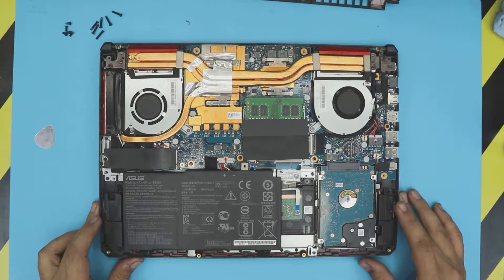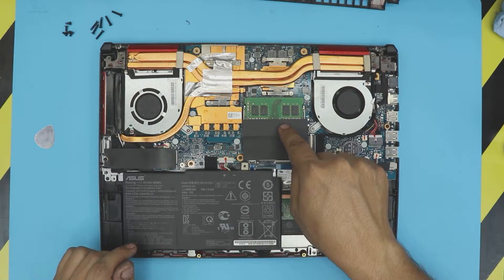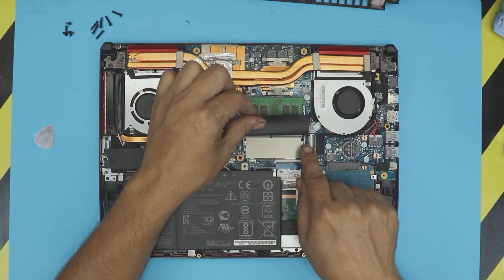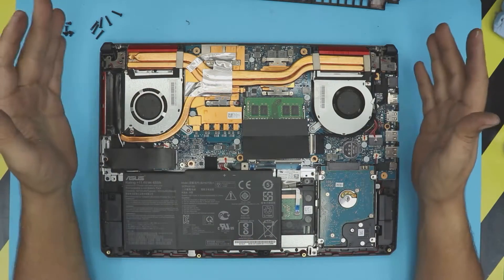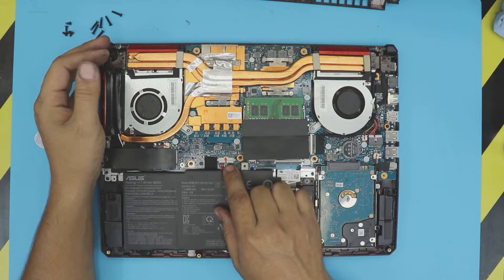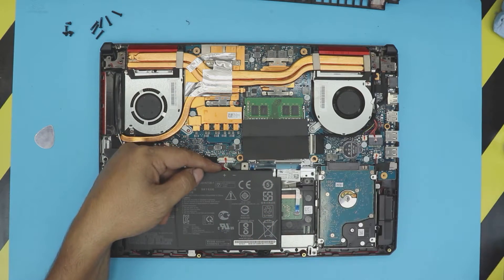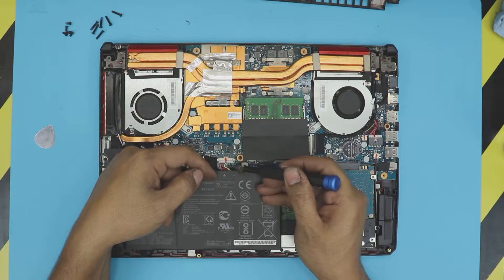Down here you can see the RAM — one RAM stick is right there, and under it there's another RAM DIMM slot available. Now, I always say on my videos you do not need to remove the battery to remove your RAM, but if you want to, you can pull this connector jack out — it has a tiny clip right there, and you can disconnect the battery.